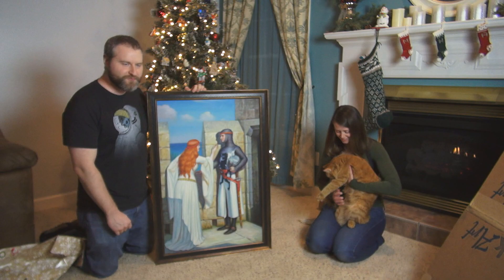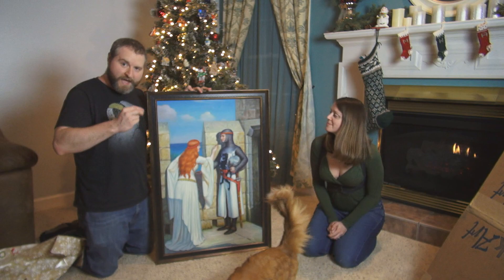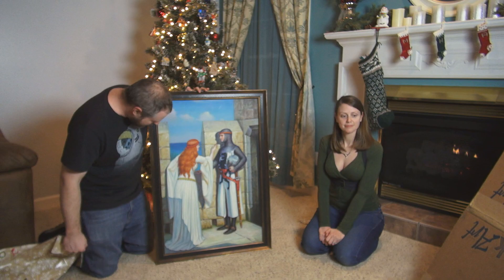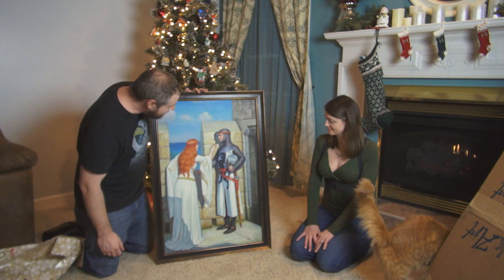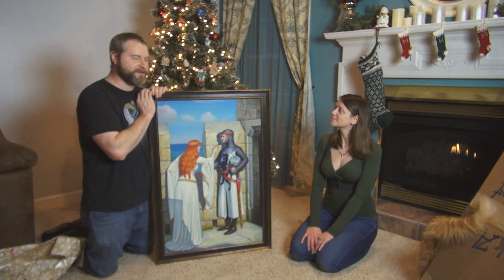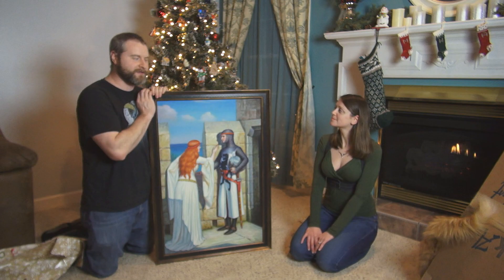And I now get to add it to my collection. This is a reproduction, but it's actually been reproduced — you can tell there are paint lines in this. Each individual part has actually been painted; it's not a print, which is really cool. It really looks like it's been painted. It is really beautiful. I like the frame, I like the painting. I love my life. Thank you so much, honey.